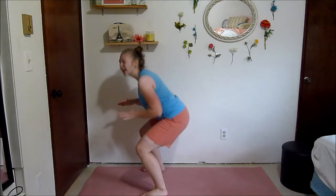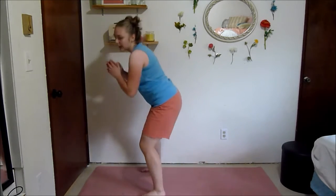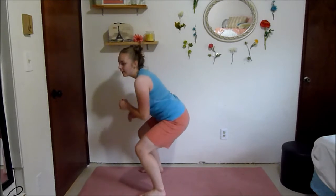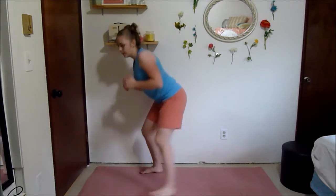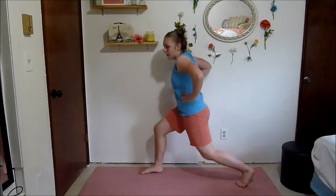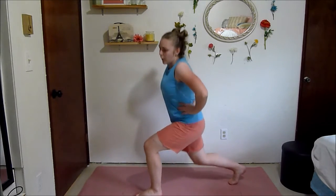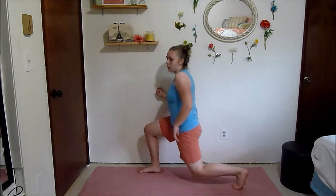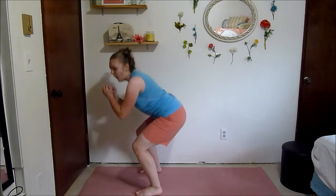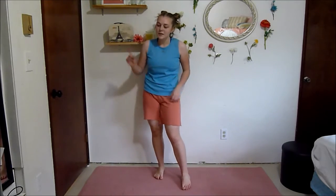40 minutes might seem like a long time, might seem a little bit intimidating, but the way I've done this I feel like this workout is a little bit more doable because it goes by a lot quicker. You're pushing yourself — 10 seconds left.